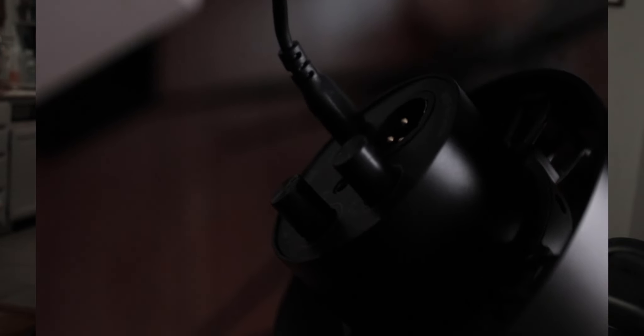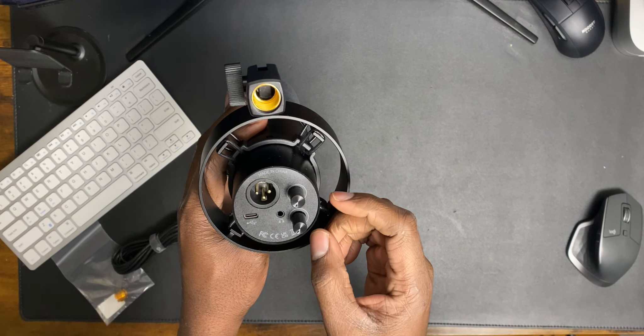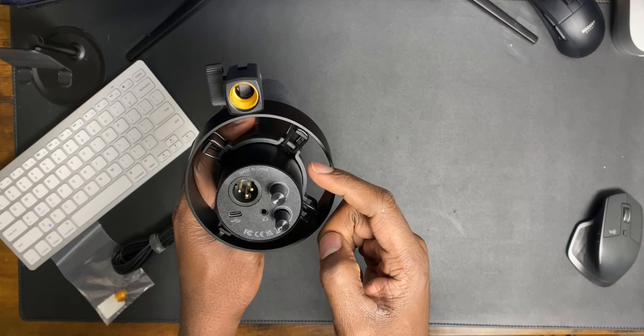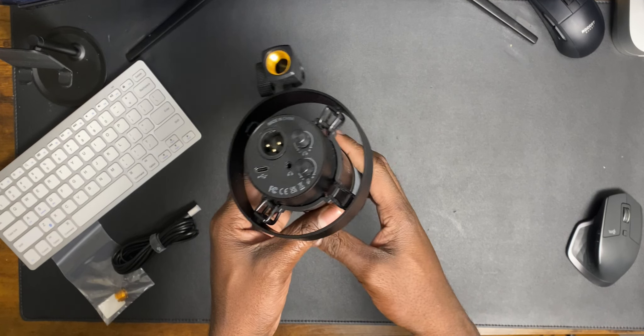It has ports on the back which include a Type-C port, an XLR input, and a 3.5mm headphone jack. It also comes with two knobs: a headphone volume knob for the 3.5mm headphone jack and a gain knob for the Type-C input.